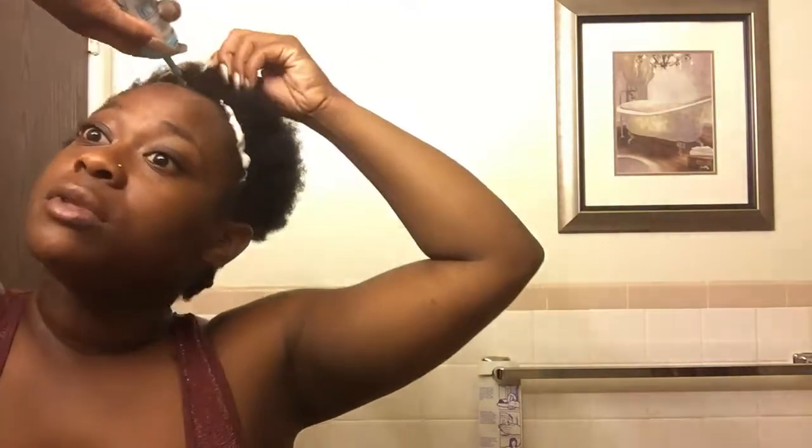If I add too much, I just hold my head back so it can drip backwards and not forwards. Literally all I do is massage this in on my hair. You're supposed to put this in two times a day, so this would be my first time doing it, and then when I get back home before I go to sleep I'll go ahead and apply it again.